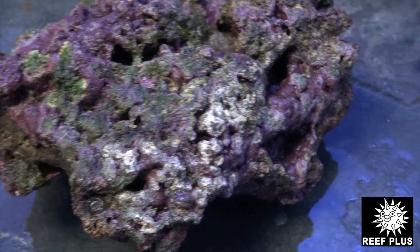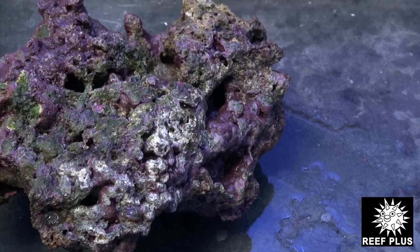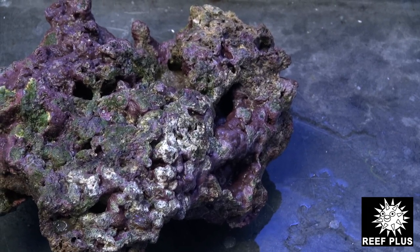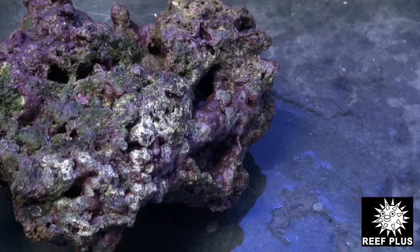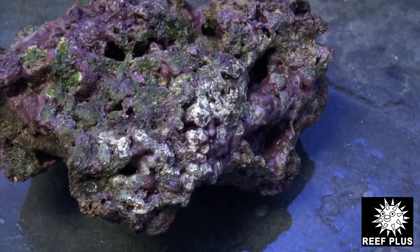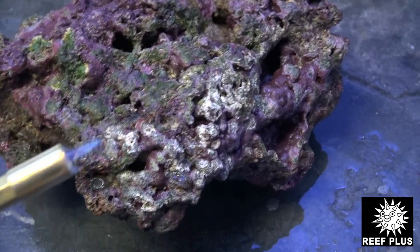We just need a small, small little torch going — that's a little too big. We're going to go smaller than that, just so we don't harm anything else on the rock. Don't keep it too big. Nice and small.